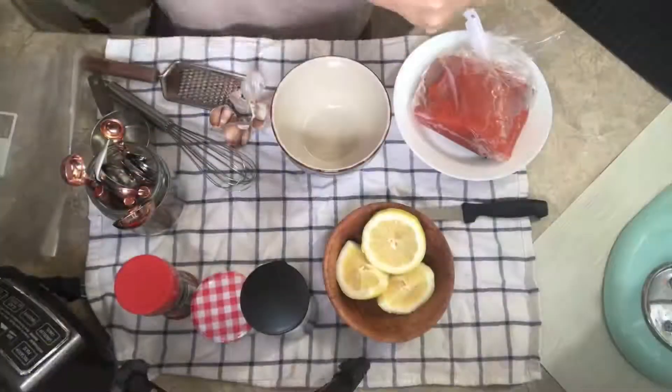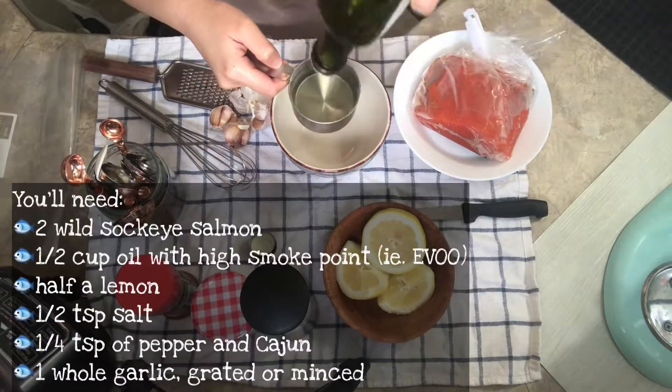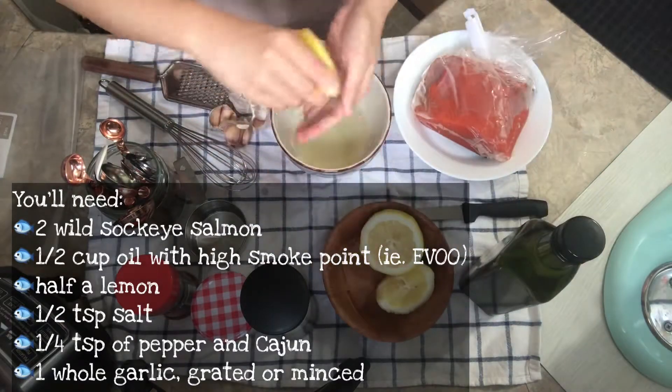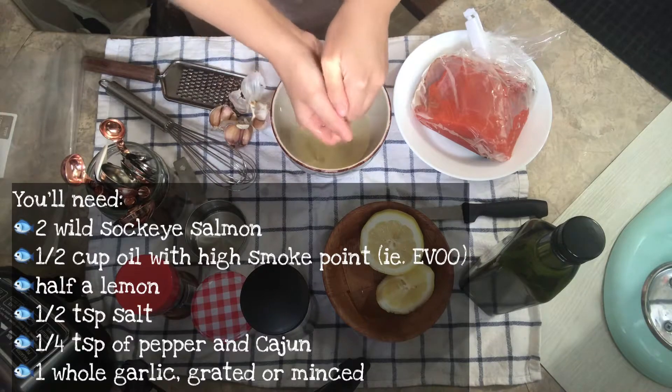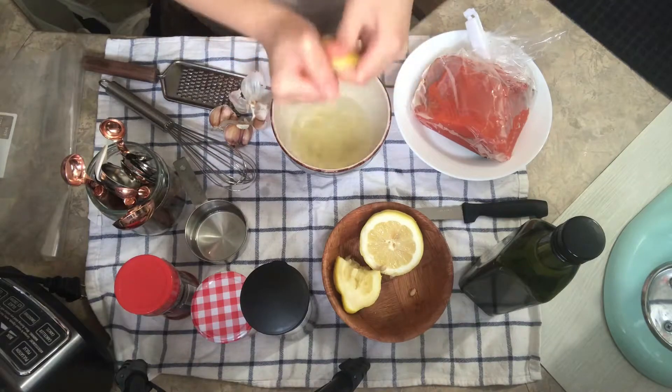Now that it's nice and clean, several hours later the salmon has defrosted — and there's some chicken in there too for the next day, but yeah, we're focusing on the salmon today. Here's the list of ingredients on the screen, starting with the oil and squeezing half a lemon.